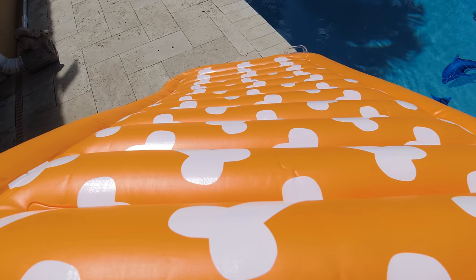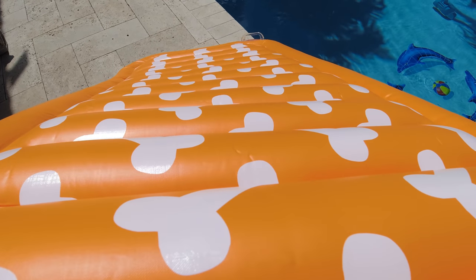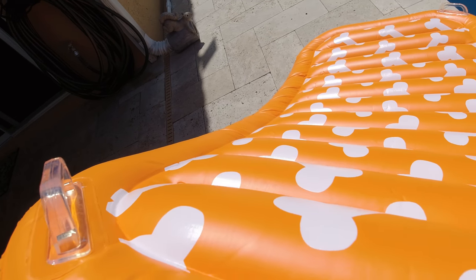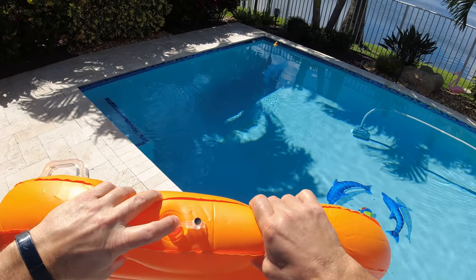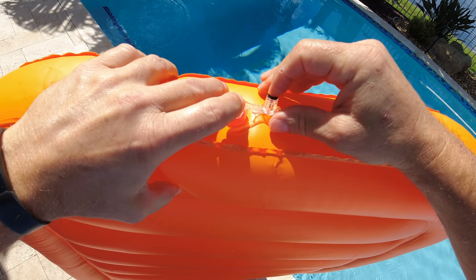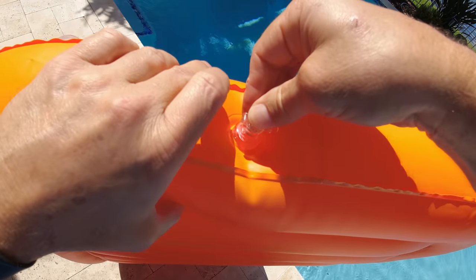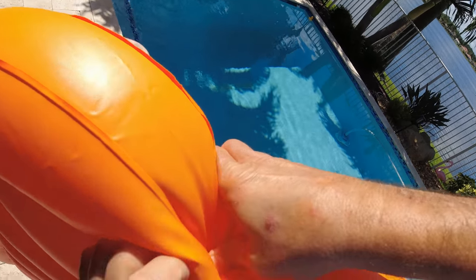It's pretty easy to blow up — you can use a pump or just blow it up yourself. I didn't have a problem blowing it up or putting the stopper in. But I think the best thing to do at this point, once we blew it up, is let's give it a shot and see how it does in a real-world situation.